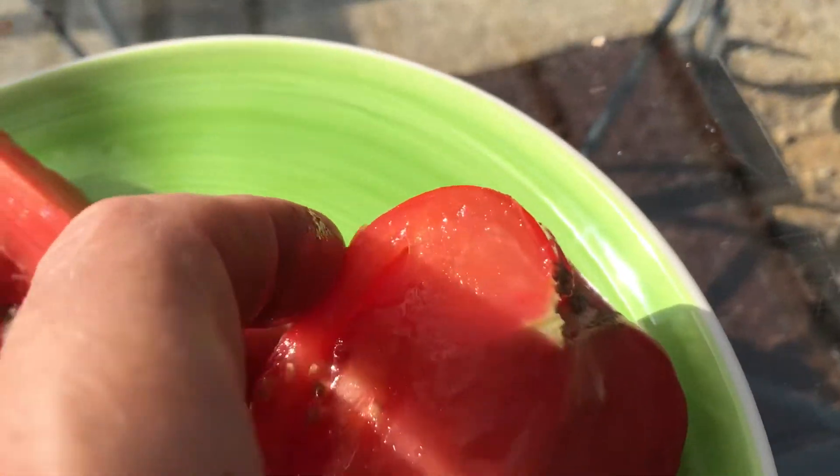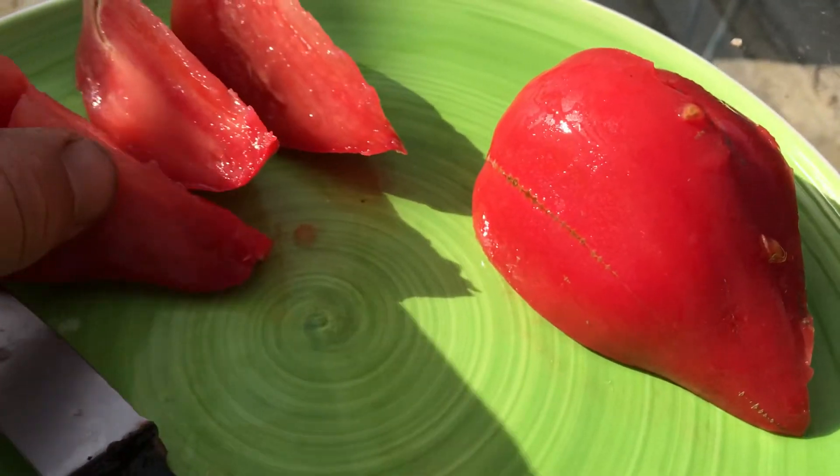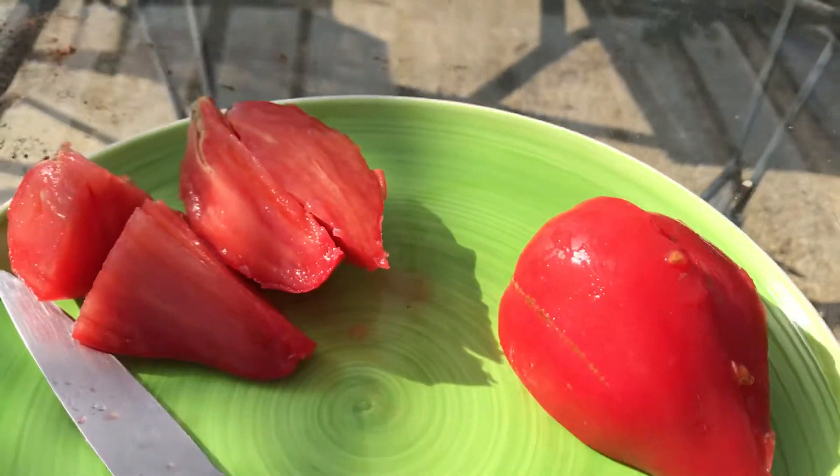So that's raspberry ox heart. It was a beautiful ox heart shape till I cut it up. There we go.